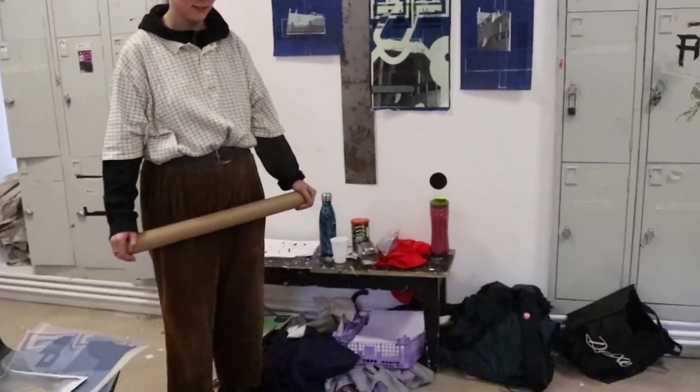Hello, so today we're joined with Sinead Nix and we're going to go through her work. Hello Sinead. Yeah so today we're going to talk about your work, so what have you got going on here?